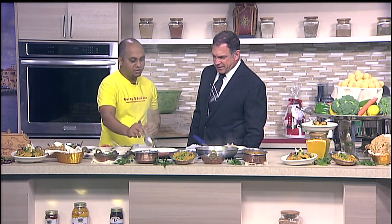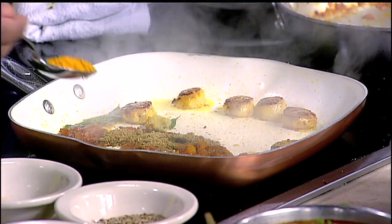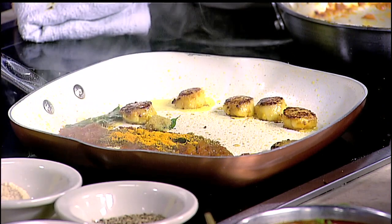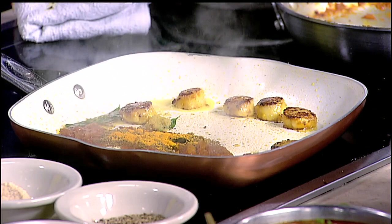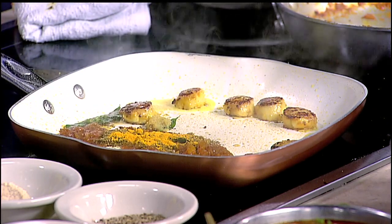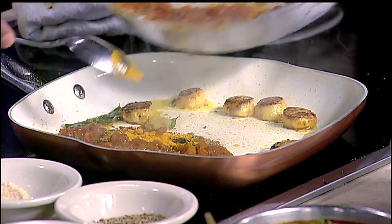And I have some spices here — coriander powder, a little bit of chili. If you need more heat, you can add more. A little bit of cumin, some fennel, and of course we need to put some turmeric. And I have some hing powder — we call it hing. It's like asafoetida, a very medicinal spice. It brings your dish to the next level. It's really, really amazing.